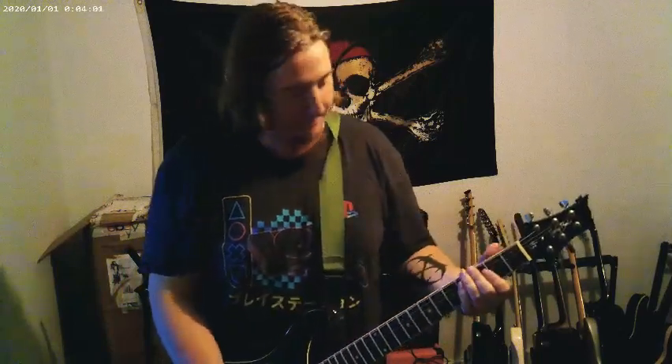This guitar is great — I literally can't put it down. I'm running to the Orange amp. I'm on the neck pickup right now. Coil split.